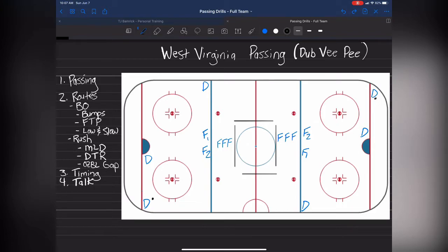This whole drill is only going to have one whistle to start, so it's a continuous drill. That requires timing and quality communication. We call this one West Virginia Passing, and the abbreviation so the players remember it is WVP.